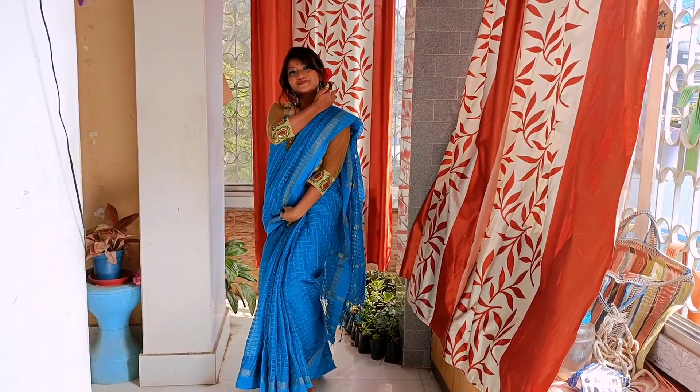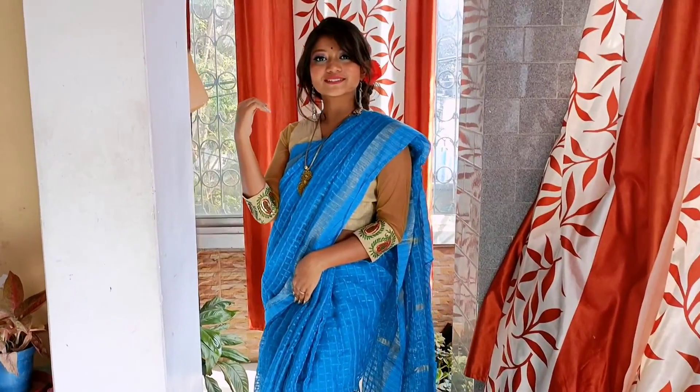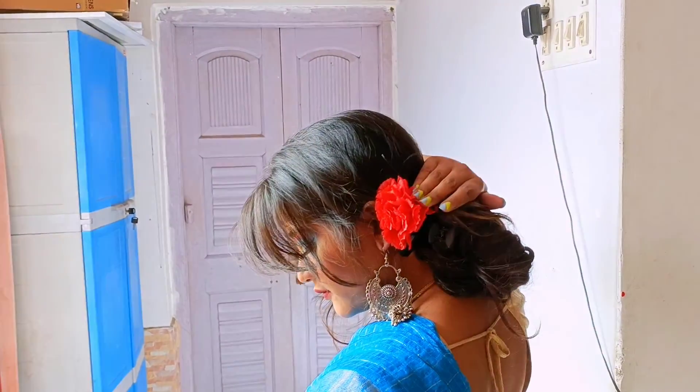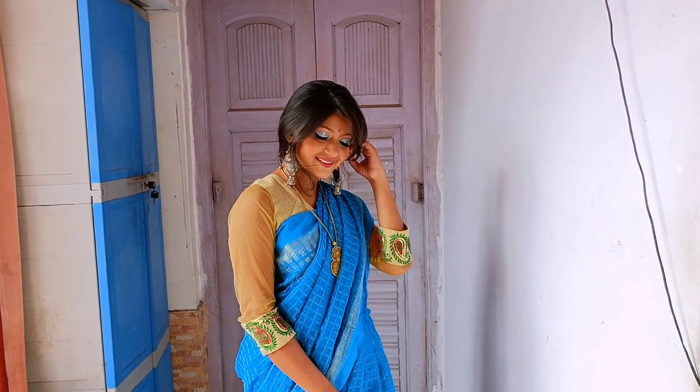For the next look, I have styled a blue handloom saree with a three-quarter sleeve tissue blouse having net sleeves. For my jewelry, I wore a medium length neckpiece with a locket, and a silver long earring. For my makeup, I did a blue contrasting eye look with a peachy pink lipstick. For the hair, I did a messy low bun and applied a red flower to it. This look was looking very sweet and elegant.